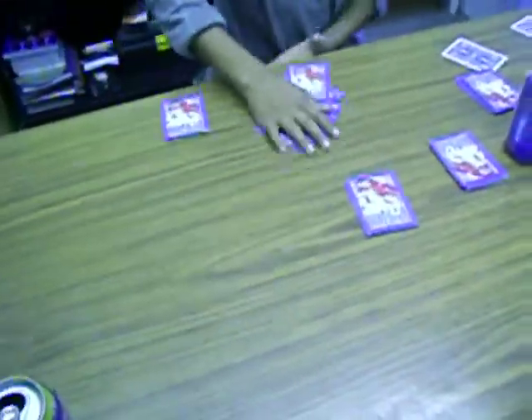Pick a tile and take out the first card you get your hands on. Okay. You got it? Yep. Put it down.